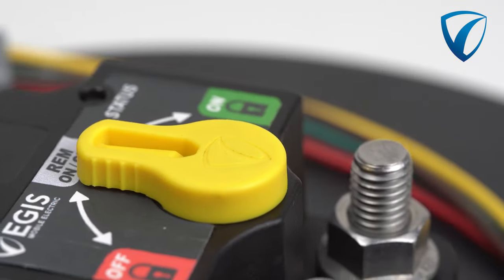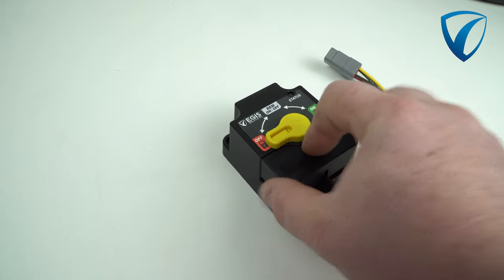The XD-Series LVD is available with or without the manual control override knob, giving you even more control over your electrical system.